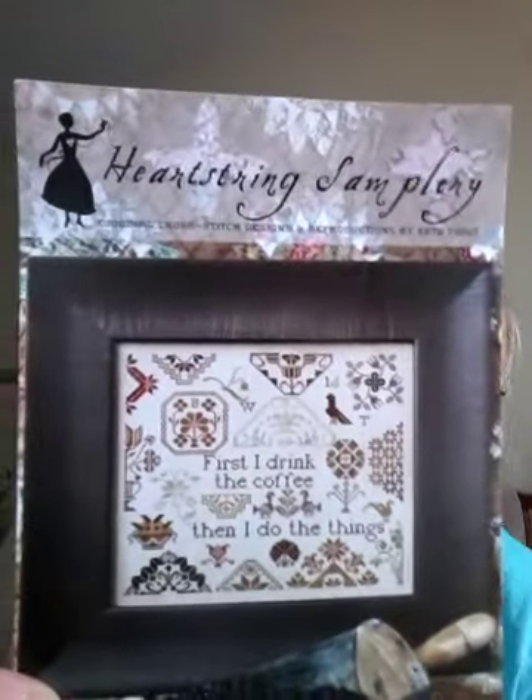And then I have 'First I Drink the Coffee, and Then I Do the Things,' which is also on... sorry, I sort of threw stuff on the guest bed so that I could do the video. This is what I've gotten done — this is a gift from my father, who drinks a lot of coffee and is mostly retired, but not quite. That is a sampler by Heartstrings Samplery. This is the overall pattern — you can see I've gotten quite a bit done and I'm trying to wrap that one up too. Probably won't be before the end of May, because my father's birthday is tomorrow. So this is going to be a little late — sorry Dad. But he knows it's coming. He's seen me working on it, so it's not going to be a surprise.